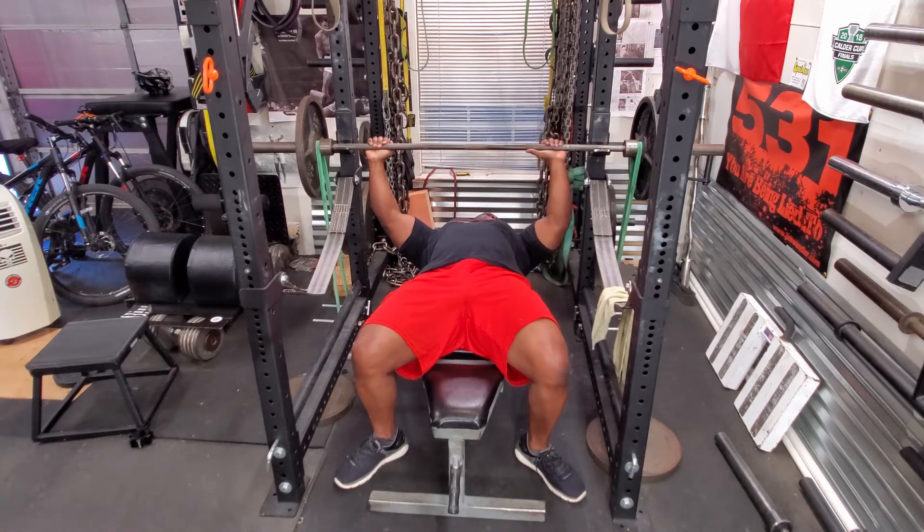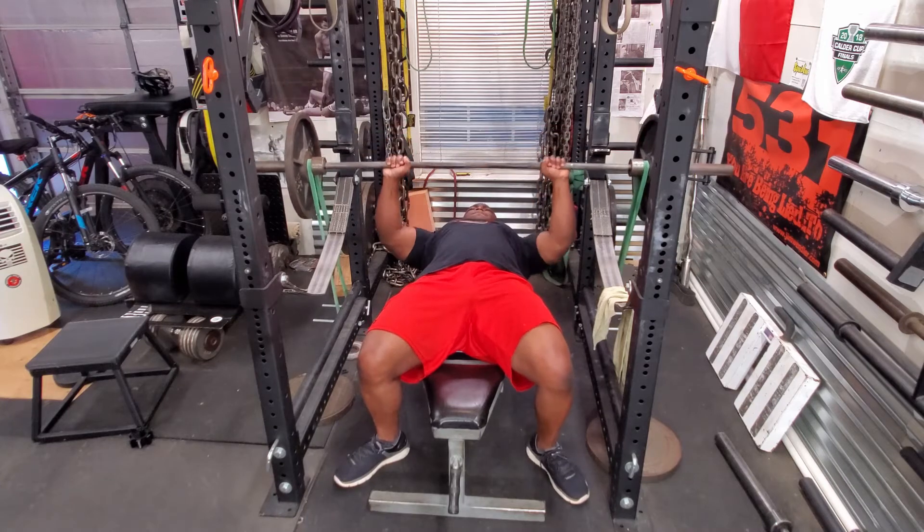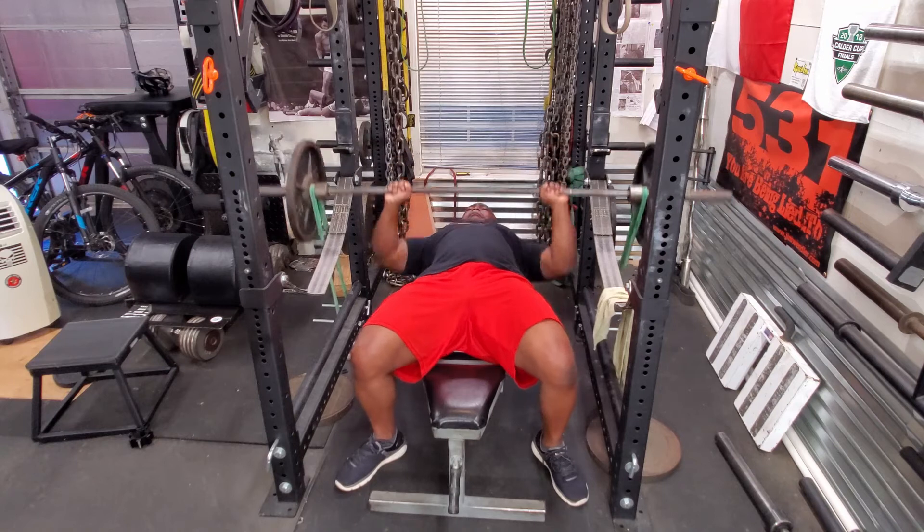The faster I press it, the faster I can get it to lock out, and the more energy I have to generate — so it's actually working the top half of my bench press. I then proceeded to 135 pounds — remember, that's 115 of band tension — and I cranked out 5 reps.